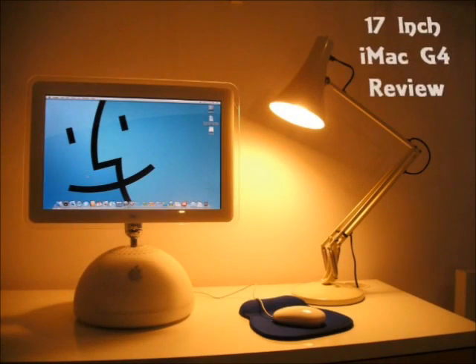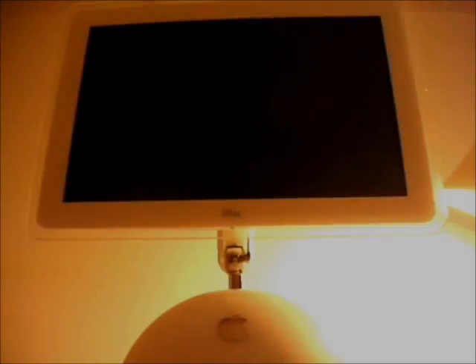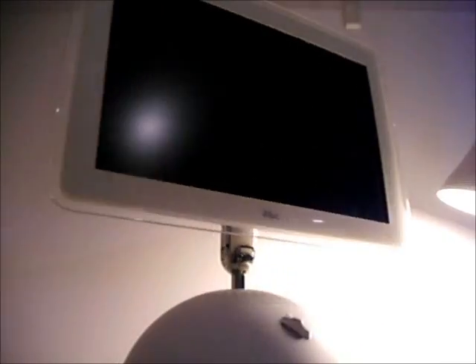Hi, and welcome to my review of the 17-inch Apple iMac G4. Even though this computer is nearly 10 years old, many people have said that it actually looks far beyond its time — perhaps something out of 2001: A Space Odyssey.